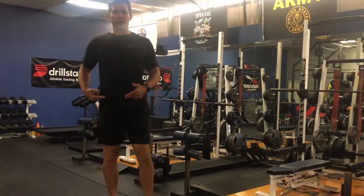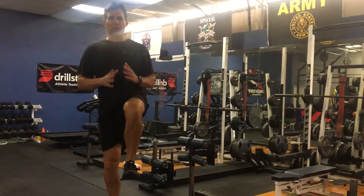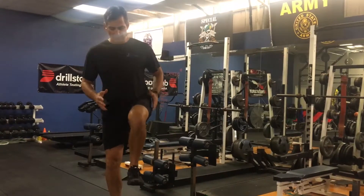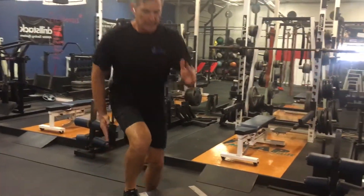Here the knee and the hip are fully extended. Knee up, toe up. Start focusing on that dorsiflexion for sprint work. You're going to come back down, right back up, right back down, right back up.